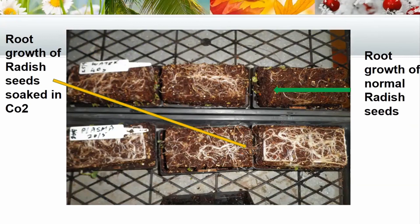The root growth of the radish seeds soaked in CO2 were much bigger and much more dense. You can see on the pictures, and the normal radish root growth was pretty pathetic in comparison. It seems that when the plant starts establishing itself, the first thing it takes care of is making sure it's got a good root system to facilitate the rest of its growth.